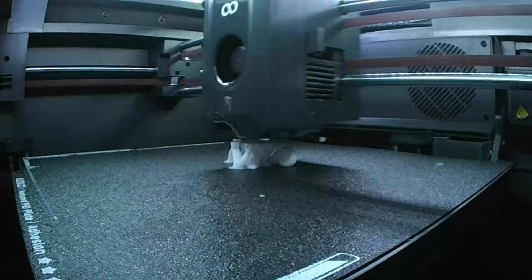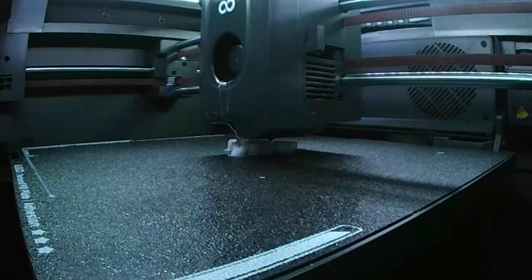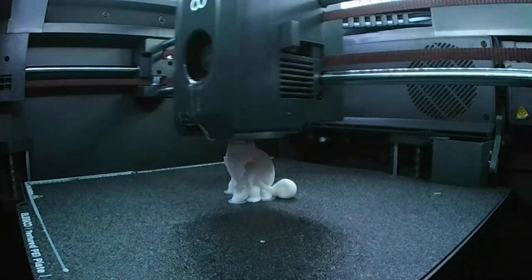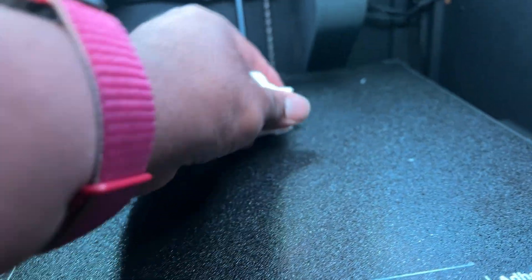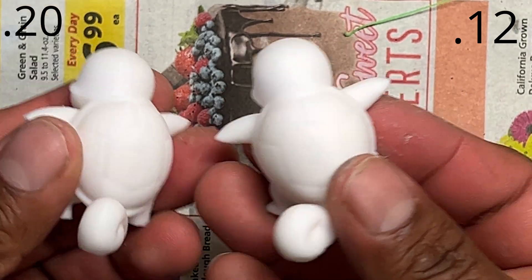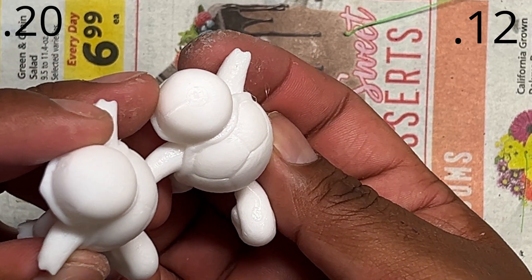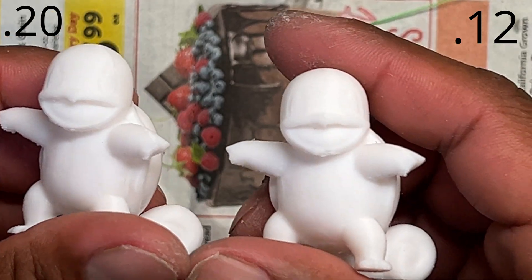I did a test print with the default PLA profile — first at standard layer height, then at fine 0.12mm layer height to see the difference. Honestly, the standard looks fantastic as-is. The 0.12 is even better, but not a huge difference, especially if you're doing cosplay where you're going to sand anyway. I think it looks awesome.